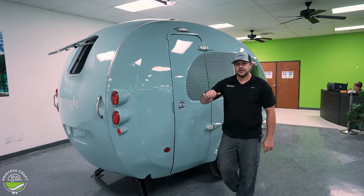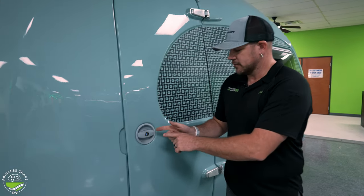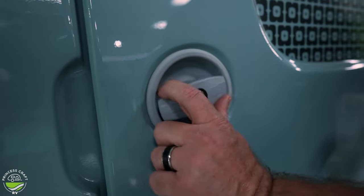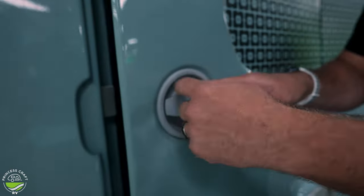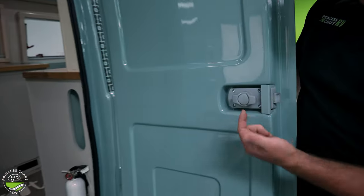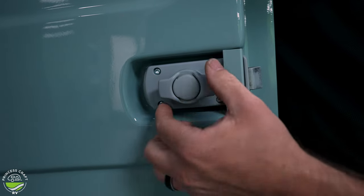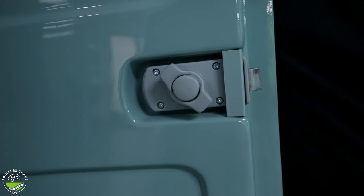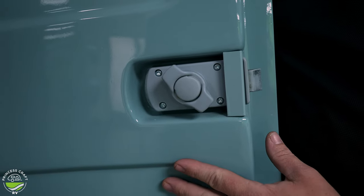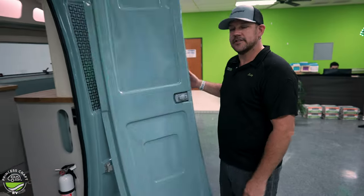We've got everything covered on the outside, so let's go inside and check it out. There's a new handle we haven't seen before — it is still keyed locked, but it rotates to open and close, so we just rotate it to the left to release it. On the inside, it's a very similar style knob or handle. It's going to rotate to the left, and to lock it you just turn it to the right. If it's rotated to the right, that's going to lock the outside handle and not allow you to open it.